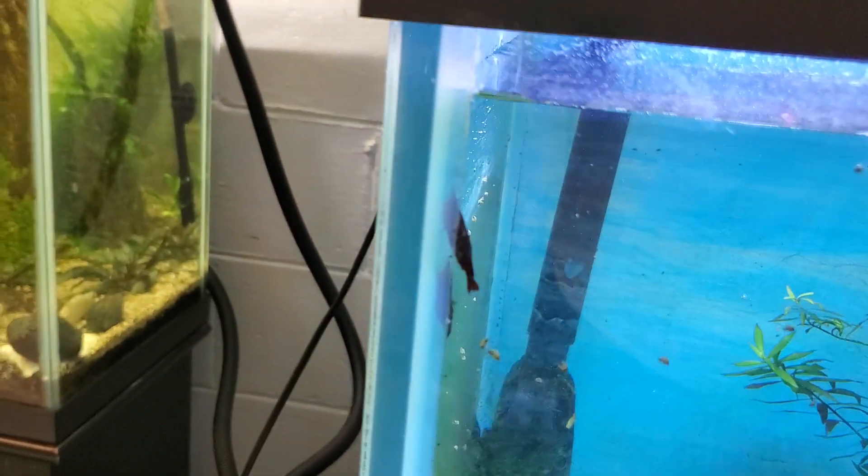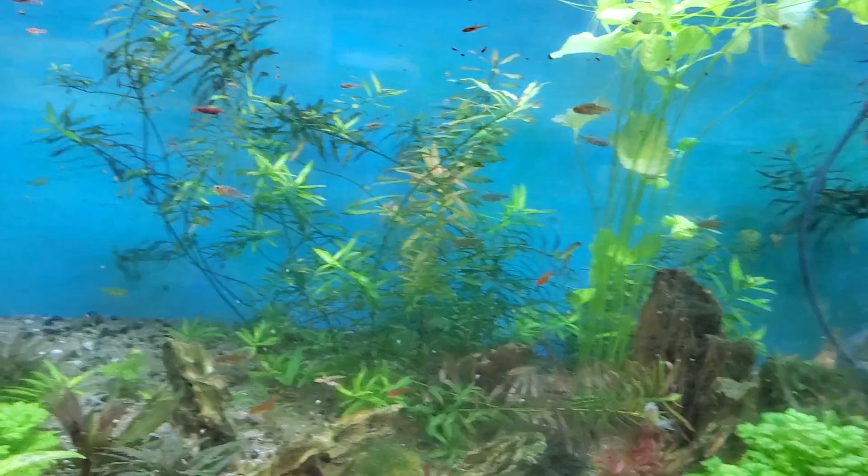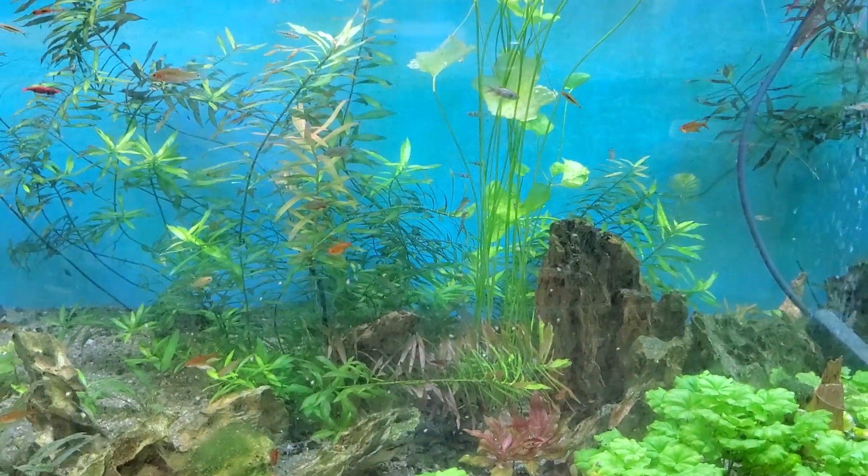These Bloody Marys — some of them are like almost black. Big boys and girls, very nice. There's a bit of a snail issue going on in here, but no big deal — I can fix that pretty quickly.